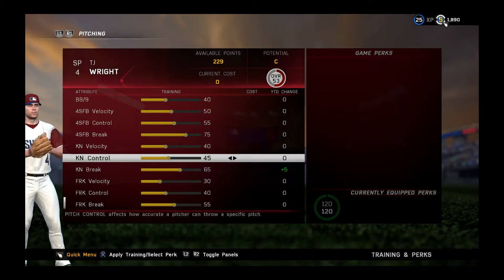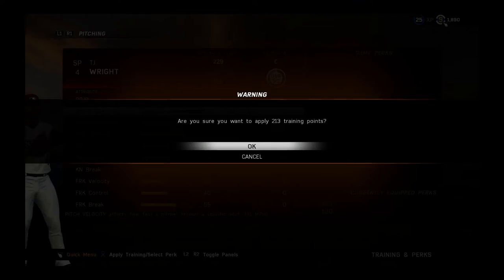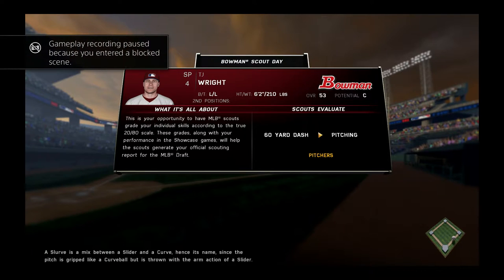We're gonna bump that up to a 65, and the velocity for our fastball — sixty one. So that's a pretty decent change. Let's attend the Bowman Scouting Day. Here we go.